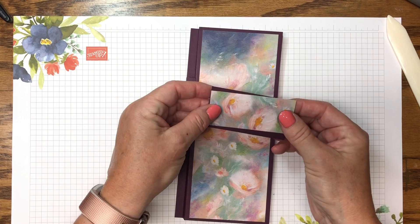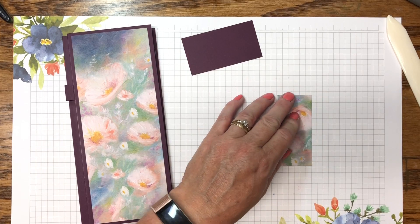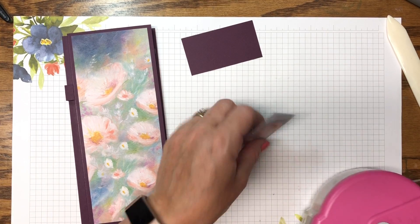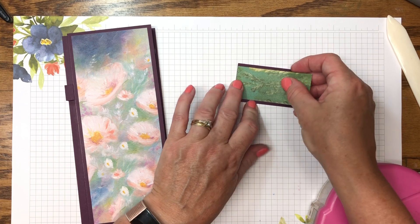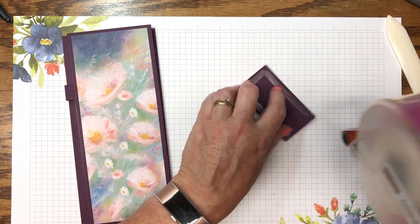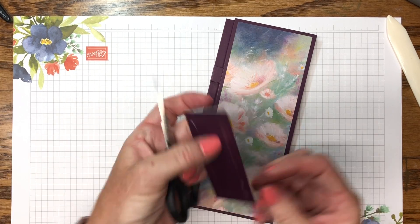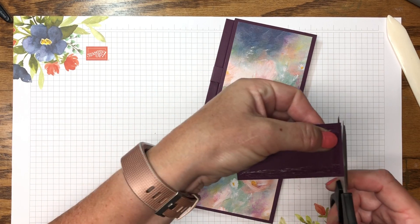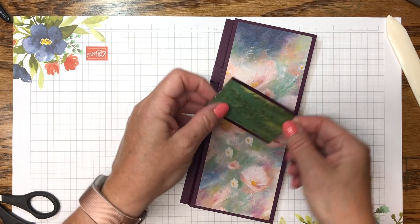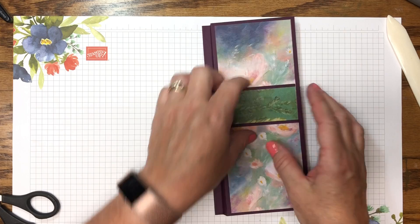I'm going to flip it to have a contrast. I run adhesive on all four sides because I want this to stick. I line it up edge to edge with a quarter-inch border on the top and bottom. I add adhesive to the back side of this panel, check the pattern orientation, and notice it's just a little bit over the edge, so I take my paper snips and trim that fine line off. Then press it down so it sticks.